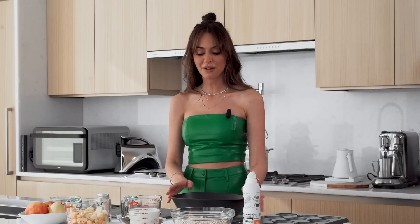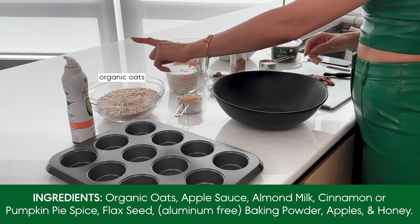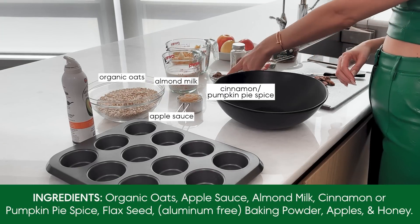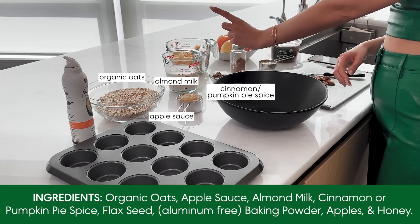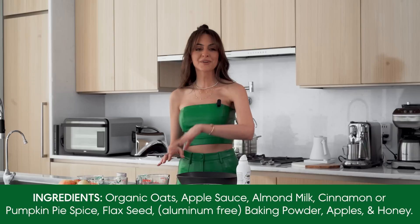Here are the eight ingredients: organic oats, applesauce, almond milk, cinnamon or pumpkin pie spice, flaxseed, baking powder, apples, and honey.